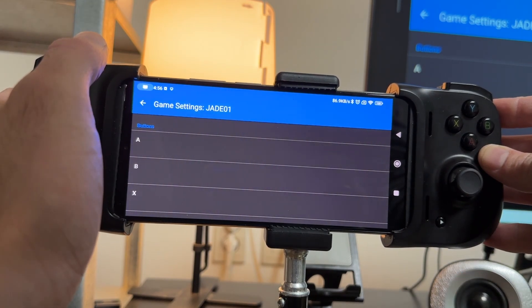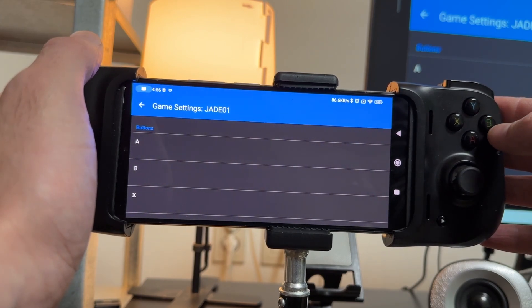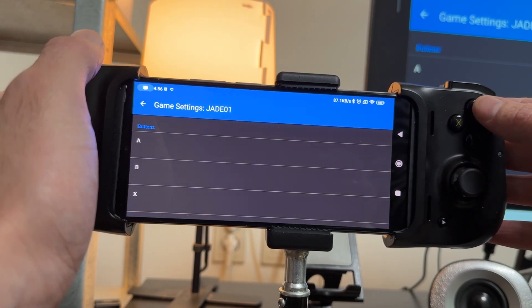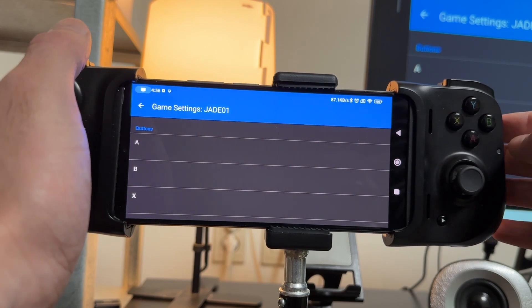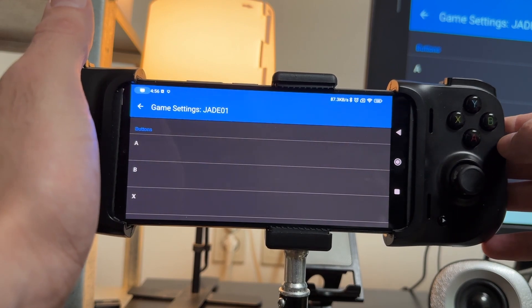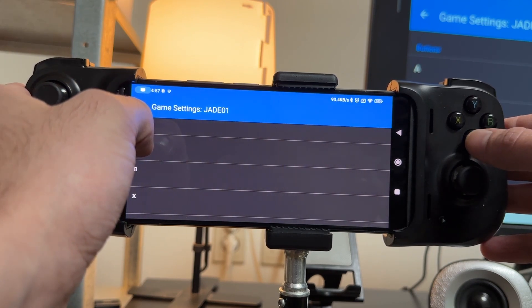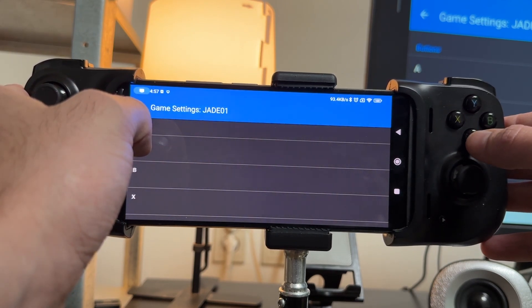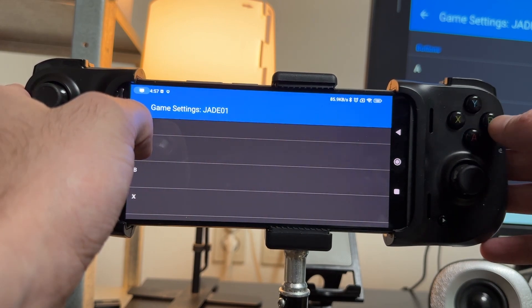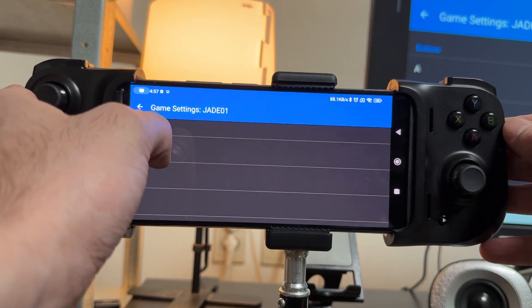This setup depends on how you want to play your games. If you want to play with the classic Nintendo configuration, then A will be on B and B will be on A, and Y will be X and X will be Y, because Nintendo controllers have A here and B here. If you look at any Nintendo joypad in history, they've always had A where Microsoft puts the B button. It was only Microsoft and Sony that changed the most prominent button. In Japan, Circle is still Enter on PlayStation and B is still Enter on Xbox.